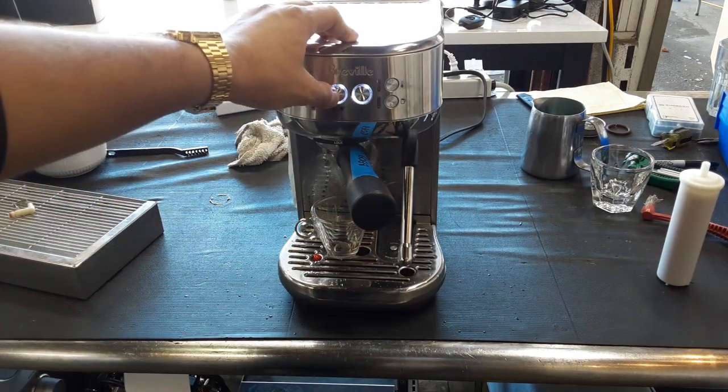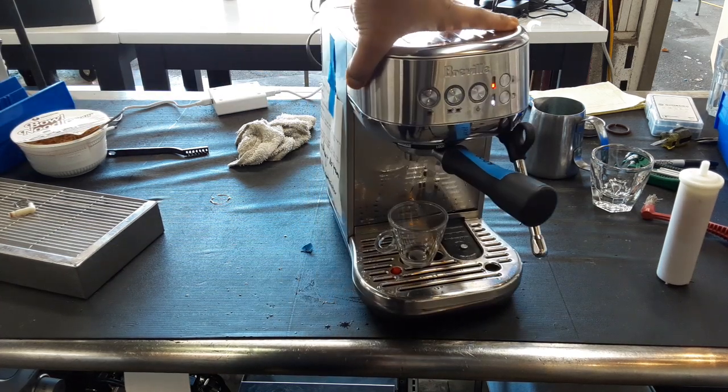Now hopefully I picked up the right grind size for this machine, otherwise we're going to see it drip coffee or coffee barely dripping.